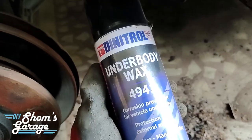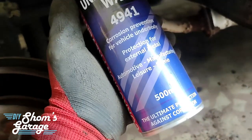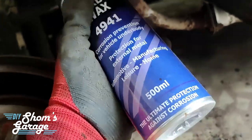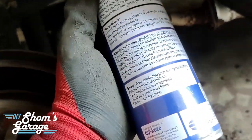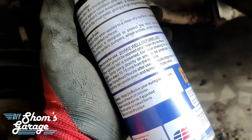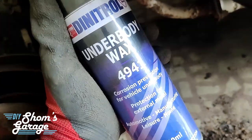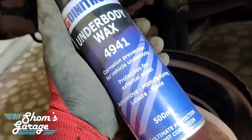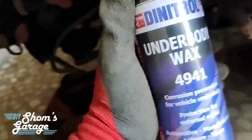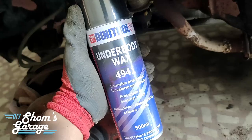Now we are going to spray the underbody coating. The one I like to use is by Denitrol — it is underbody wax number 4941. It is not a paint, it is a wax which creates a strong black layer once it dries, and it prevents any moisture or air from touching the metal. This can be applied on any painted surface as well as any bare metal. I have used this in the past and it has worked wonderfully, so I am going to be sticking with this.